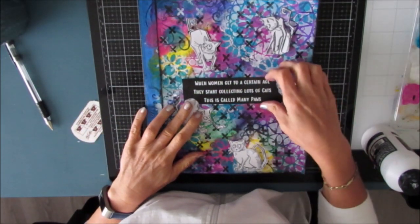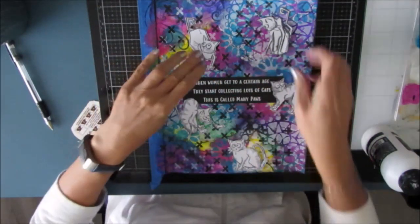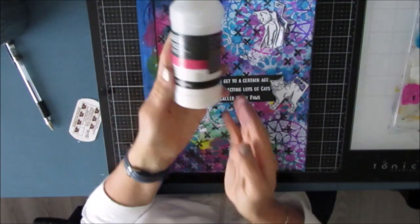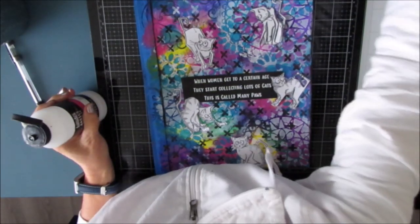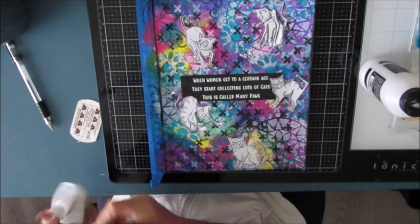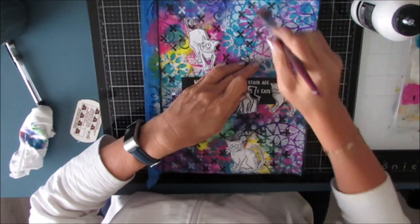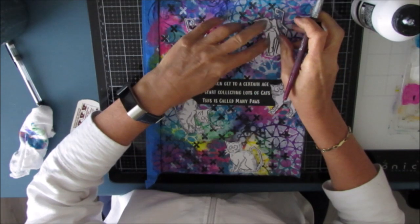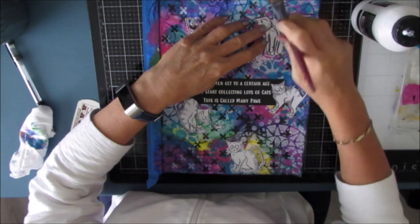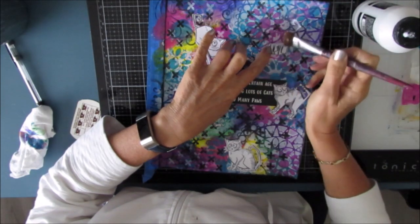After lunch I decided — and you can see the light has shifted a little — I'm going to put these Tim Holtz cats that I had stamped out, because when I stamp I stamp a lot and keep them ready in my stash. I cut them out — there are five. Keep it to an odd number. I arrange them in keeping with where I'm putting the sentiment and in keeping with the white stained glass mandala stenciling.